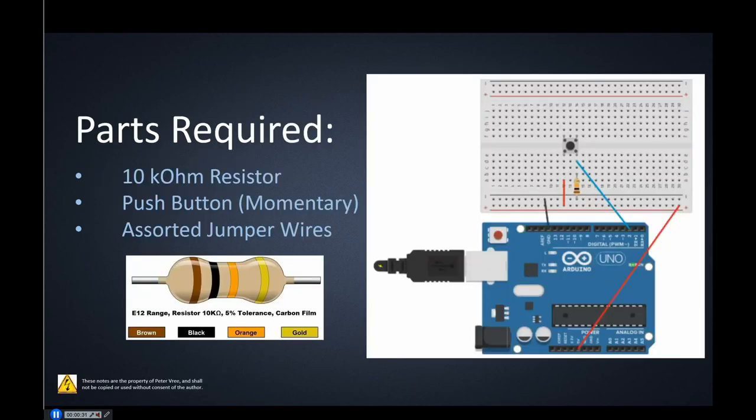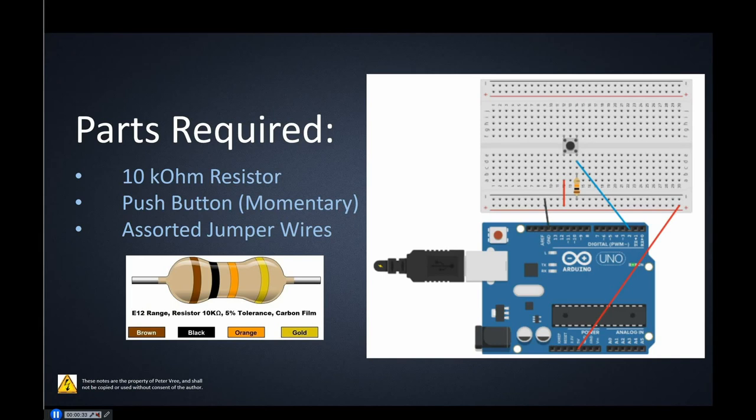The components that we need should be in your starter kit. You should have a momentary push button, you're going to make use of a 10k ohm resistor — the color code is brown, black, and then orange — and then you're going to need assorted jumper wires to make this work.